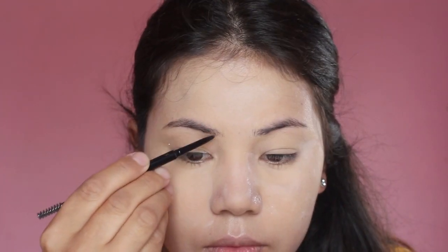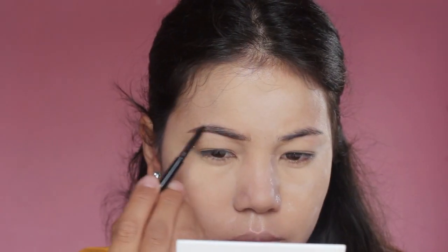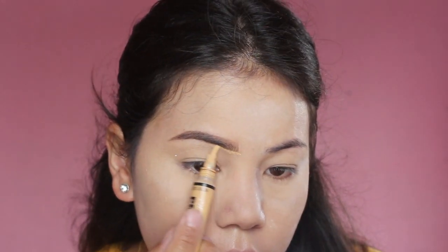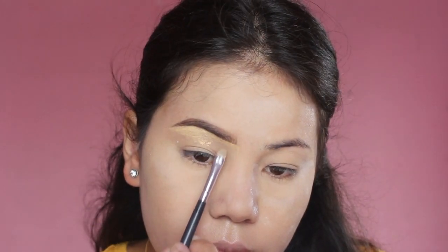For my brows I'm going to use this Alegral Shady Slim Brow Pencil in the shade medium brown. First I'm going to draw some hair strokes in the front and outline and fill my brows. Once I'm happy with the shape, I'm going to take some concealer and clean the brow so that it looks more sharp and clean.